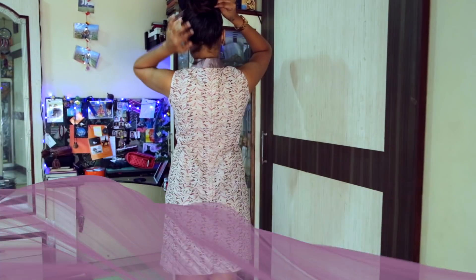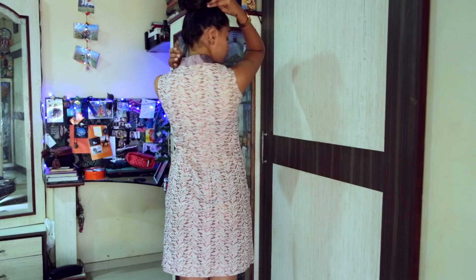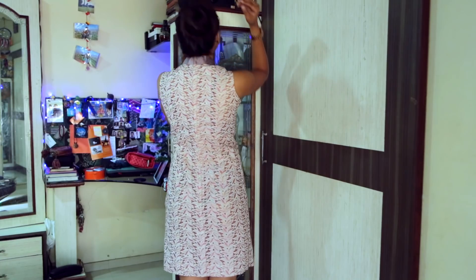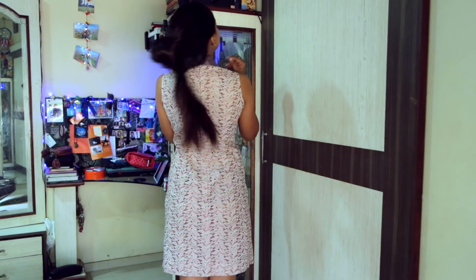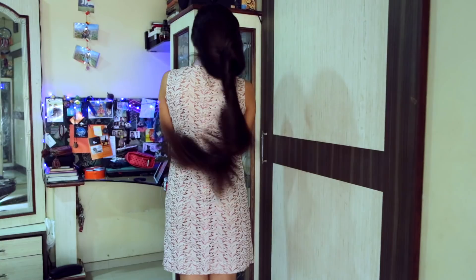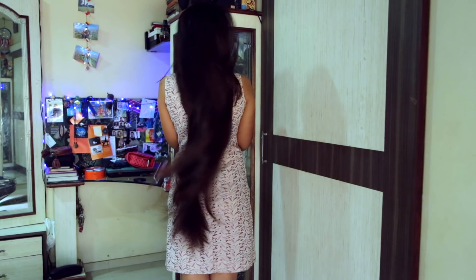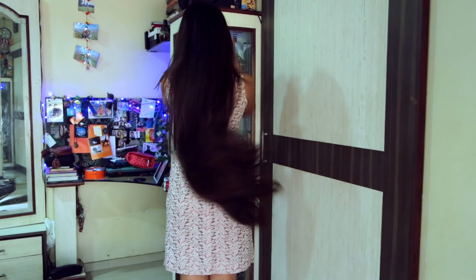Here comes my favourite shot from the entire video — it's a slow walk. I just can't stop staring at my hair, they look so pretty. If you agree with me, don't forget to comment below and do let me know how you feel about the haircut.